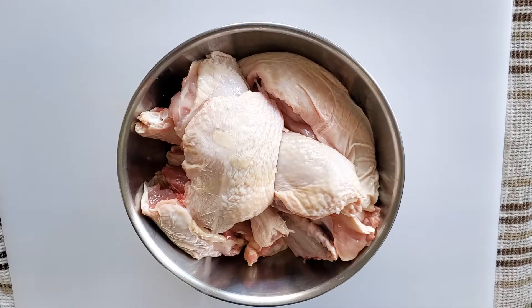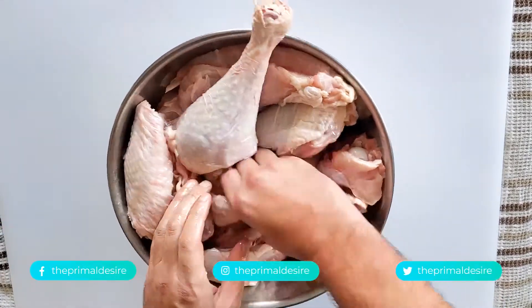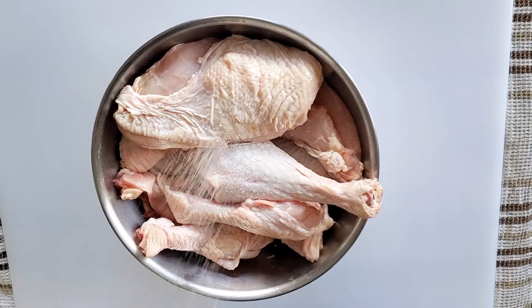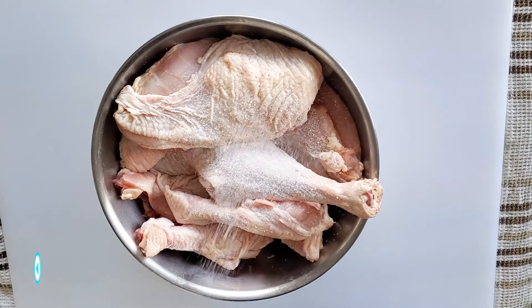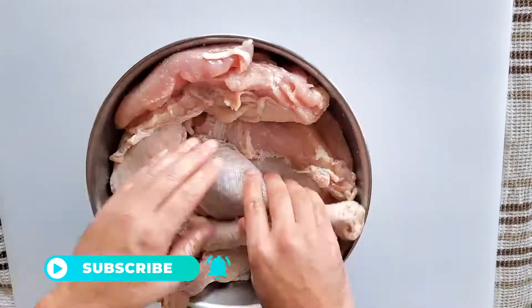So I'm not peeing on this turkey — this is oil. You just want to rub that over all of the turkey. And then sprinkle on some salt fairly liberally. Make sure everything is coated, all the surfaces.